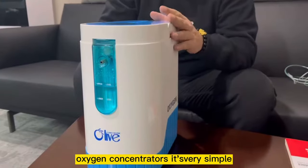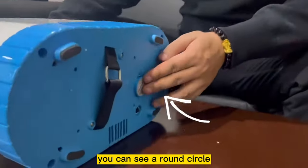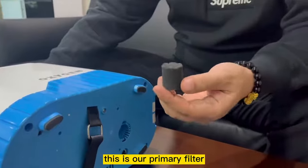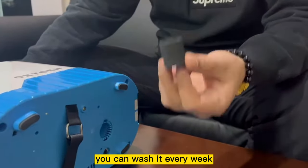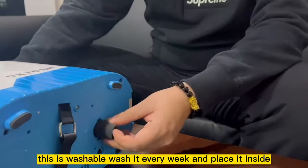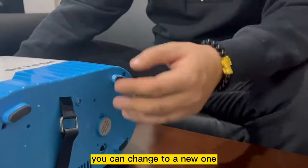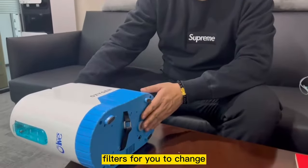Maintaining the oxygen concentrator is very simple. At the bottom, you'll see a round circle — take it out and you'll see the black primary filter inside. If you're using the concentrator regularly, we suggest washing it every week, as it is washable. After washing, place it back in and plug it in. Of course, after extended use, if it's too dirty, you can replace it with a new one. We include four extra sets of filters for replacement.